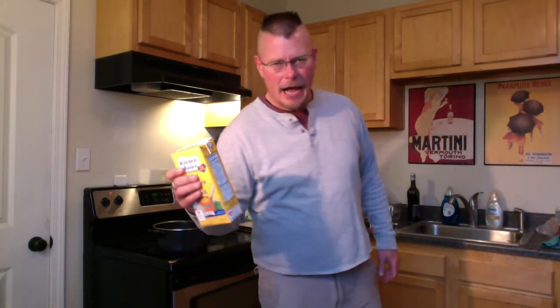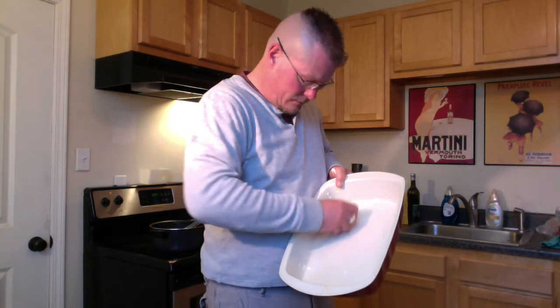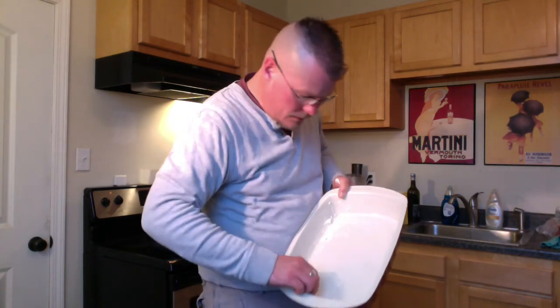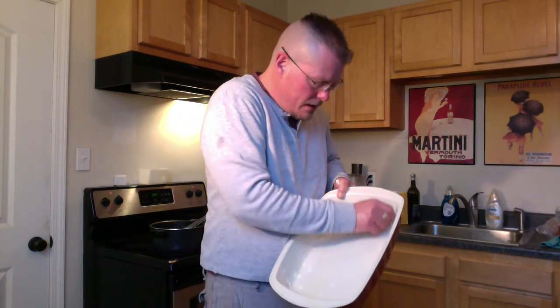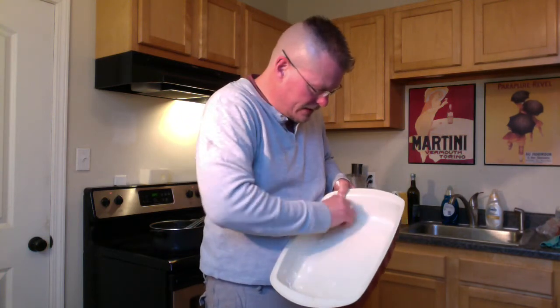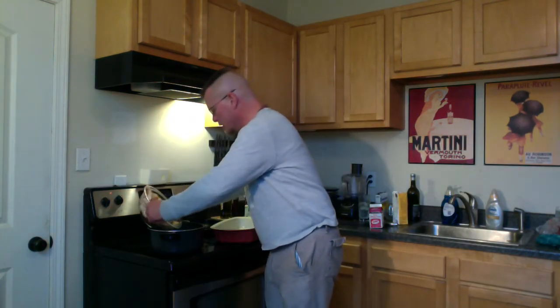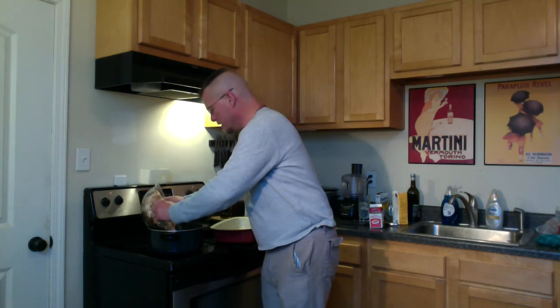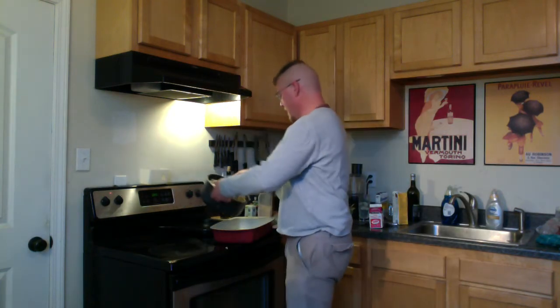Remember our chicken stock? Let's add maybe a cup or so of that. This is how you butter a dish — you just take a chunk of butter and butter it up. Would you marry me, buttered casserole dish? Let's add our mixture — the mushrooms, onions, and chicken. This looks delicious and smells freaking great. Let's put our tossed mixture into the casserole pan.